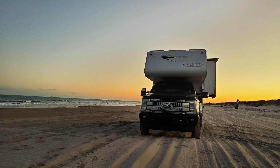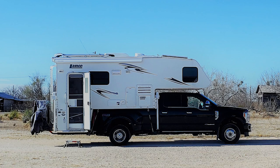Behind me is my 2019 F-350, and off of the truck right now is my 2008 Lance 1191. This is a monster truck camper — it goes three feet behind my truck.